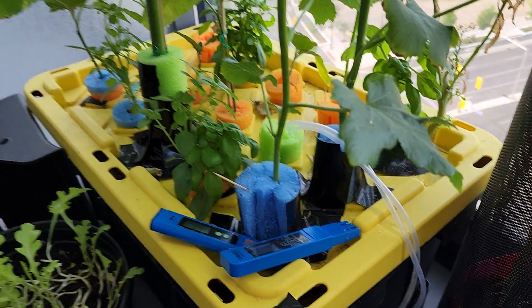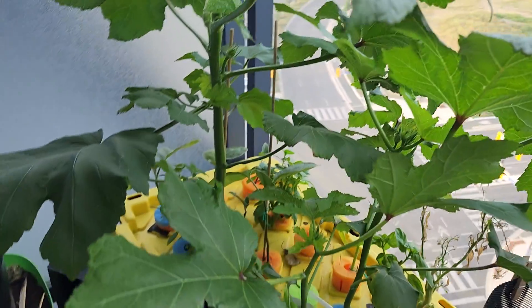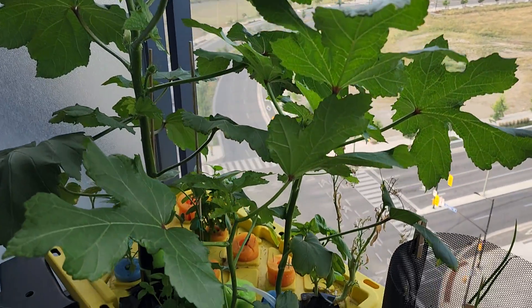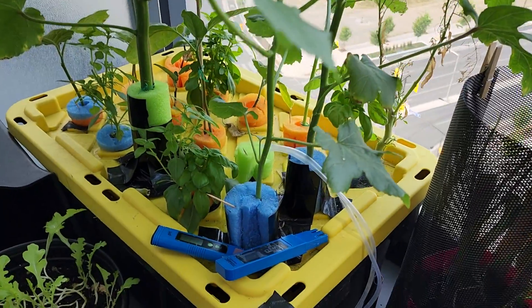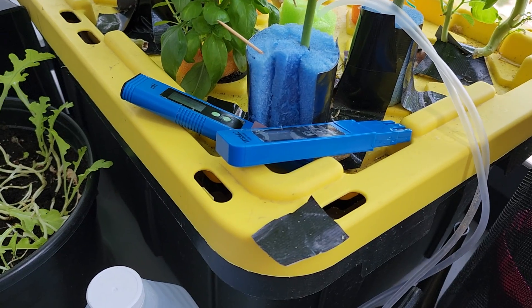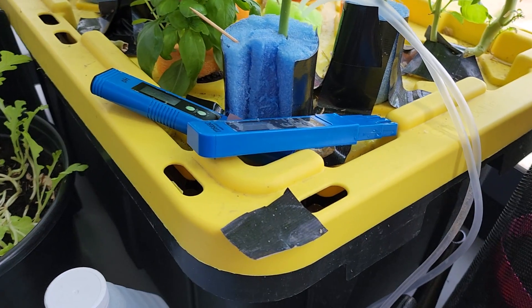I'm going to switch back to the other camera. So as you can see, the okras are getting pretty tall. I'm going to first measure what the pH and the EC are.